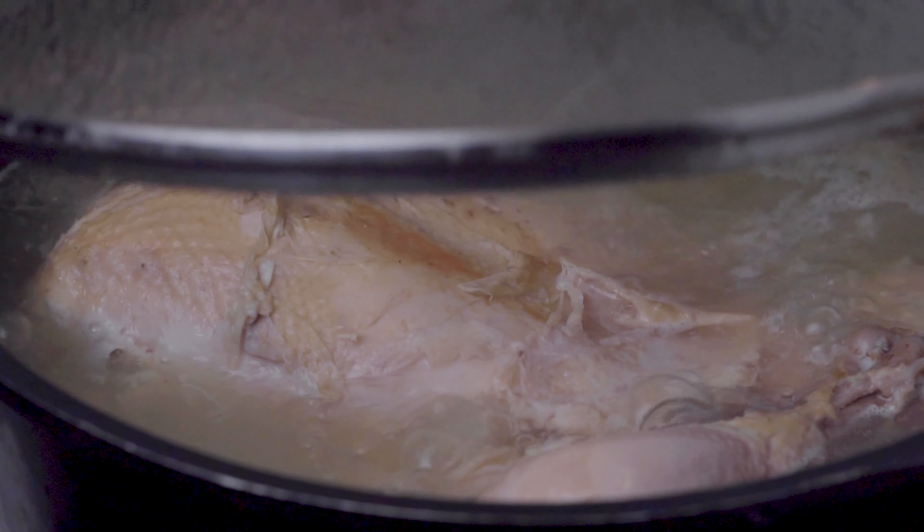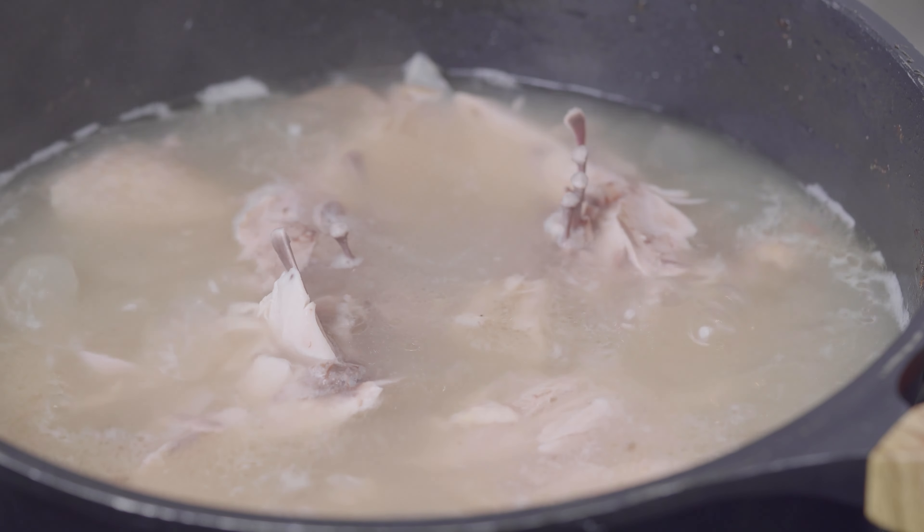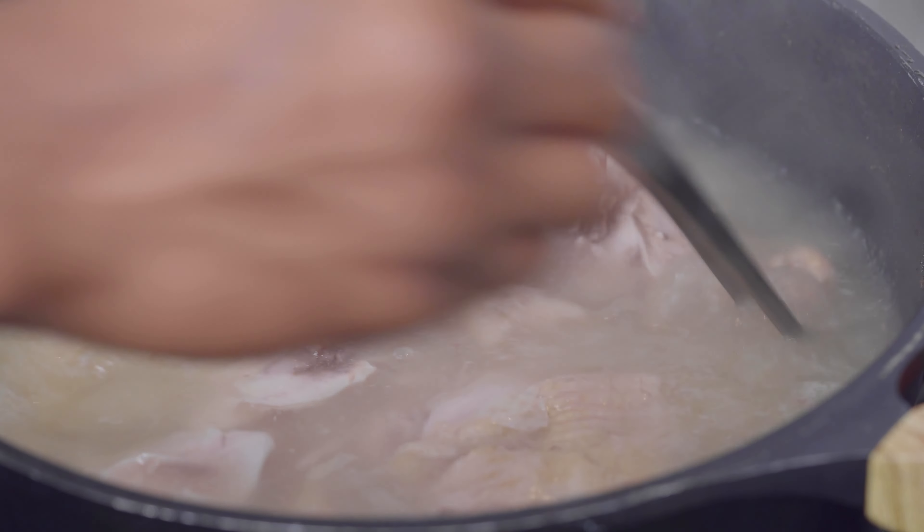This is what it's going to look like about two and a half hours in. I'm just going to stir it a little bit more just to make sure everything is tender.